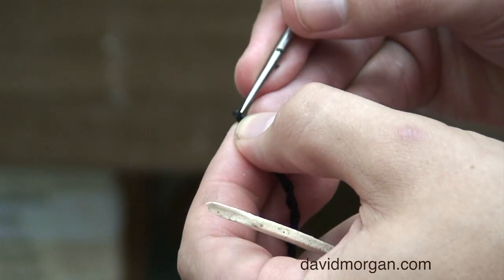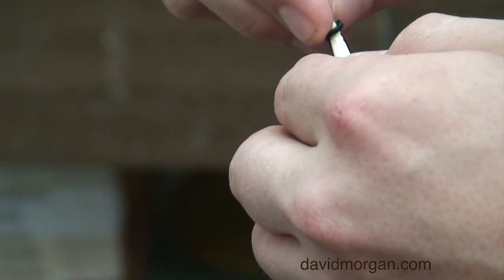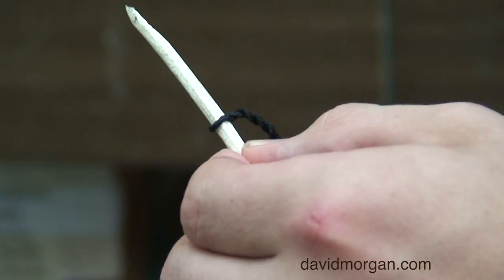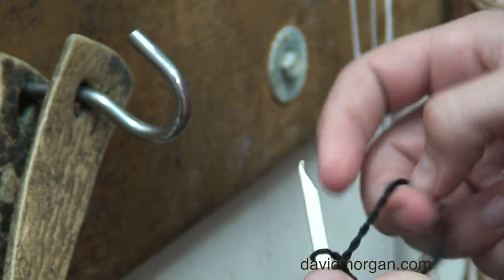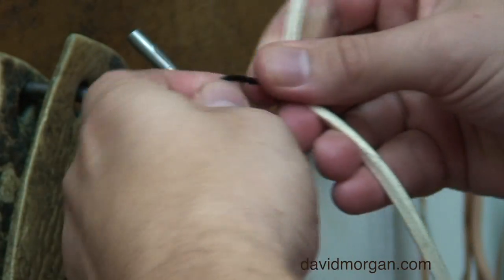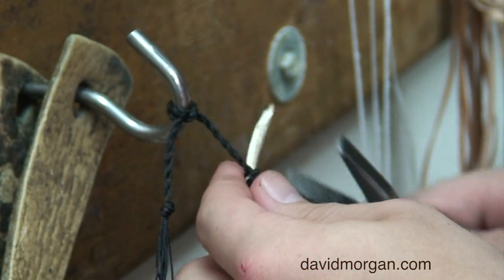To attach your cracker, open the eye and slide the tip of the fall through the hole. Tie a half hitch on the cracker around the fall. Attach the cracker to a hook using another half hitch. Use pliers to pull the half hitch tight.